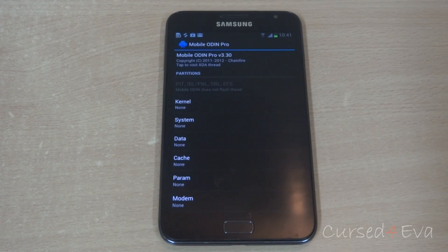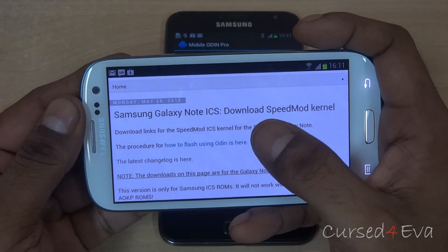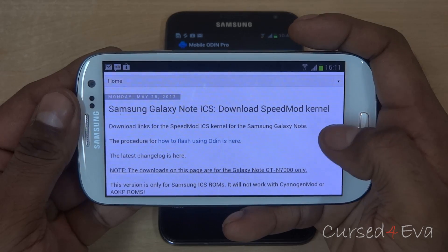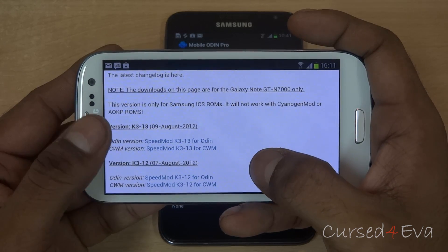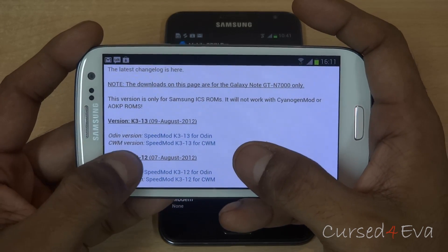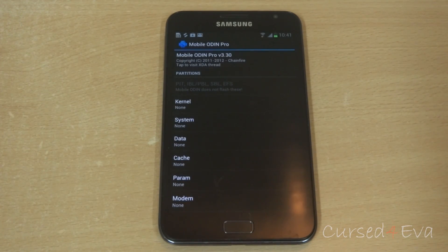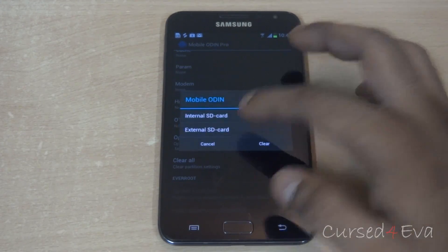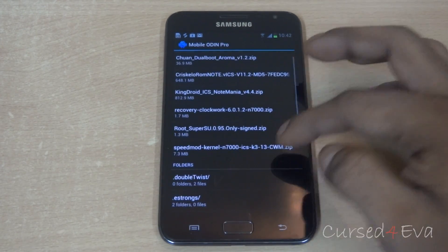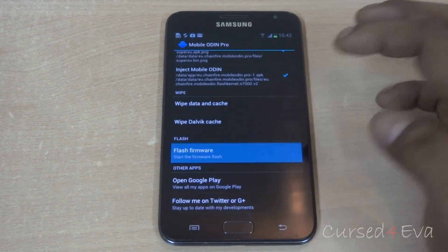Go ahead and hit link 2, which will take you to the web page. Scroll down to the Samsung Galaxy Note ICIS download speed mod kernel and select the latest version — which as of today is K3 13. Make sure you select the CWM version, that's the ClockworkMod version. Download it and transfer it to the internal or external memory of your Galaxy Note GTN 7000. Then in Mobile Odin hit open file, go to external SD, find the speed mod kernel file, select it, and hit flash firmware.